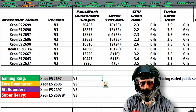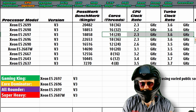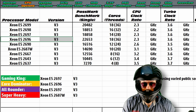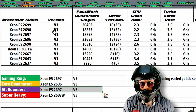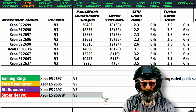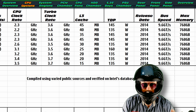The Gaming King for the V3 gen has to be the 2697 because it has such a good clock speed and overall very high base clock speed. The Core Dominator is the 2696, the all-rounder is again the 2697, and the super heavy — surprise surprise — is again the 2687W with its 160 watt power draw. All of this data was compiled and verified using Intel's database.